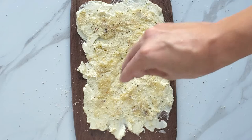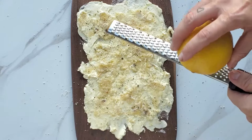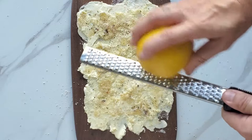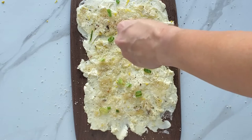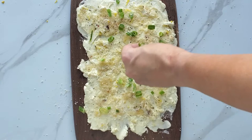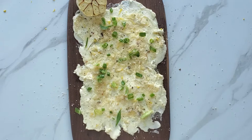Drizzle it with some honey, add the zest of a lemon, and top it with some green onions. Then add your roasted garlic as a garnish. Now it's time for the bread!